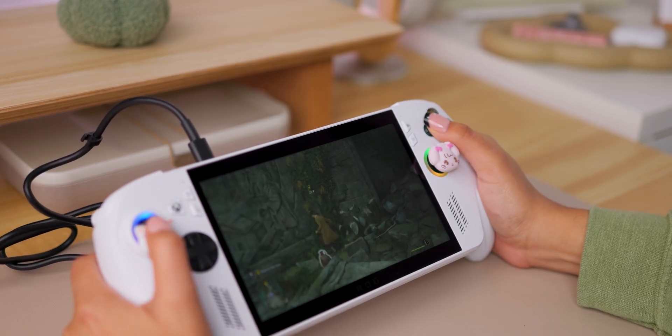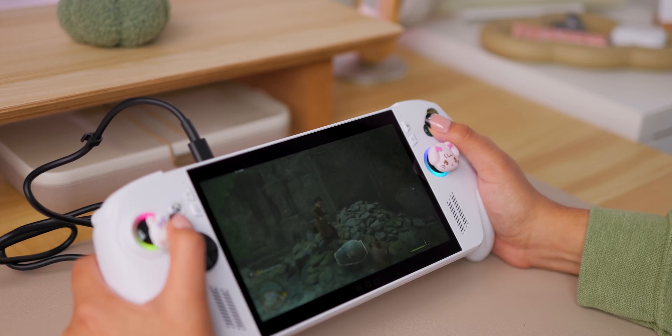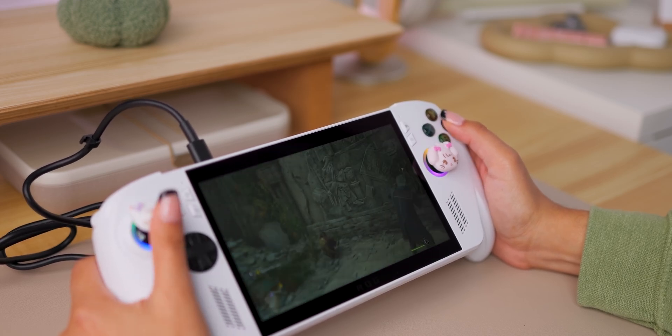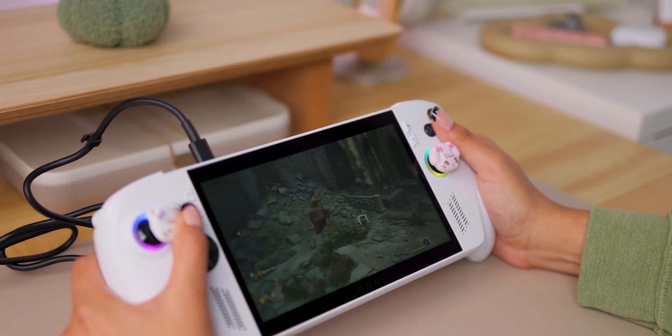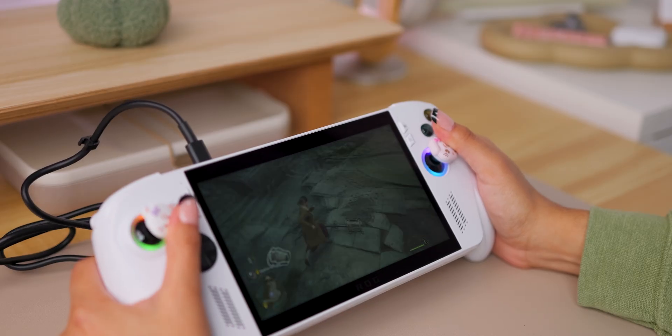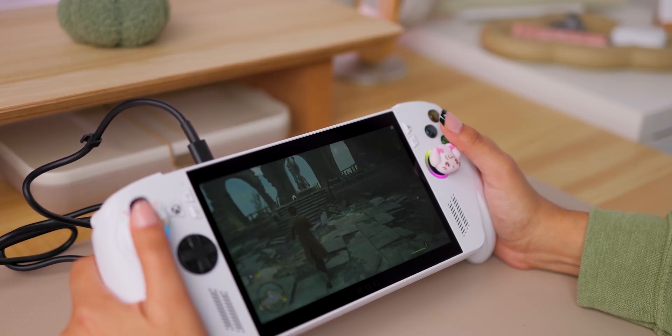You can do the NVMe upgrade on your Steam Deck too, but it requires a little bit more extra work. My fiancé actually did it to his, so that's an option I could have gone with. But the drive was going to be sticking outside of the console, and I just didn't want that. I like the idea of keeping it original.